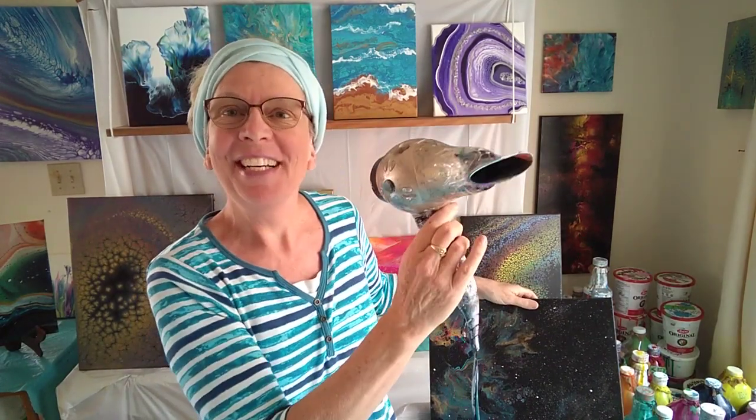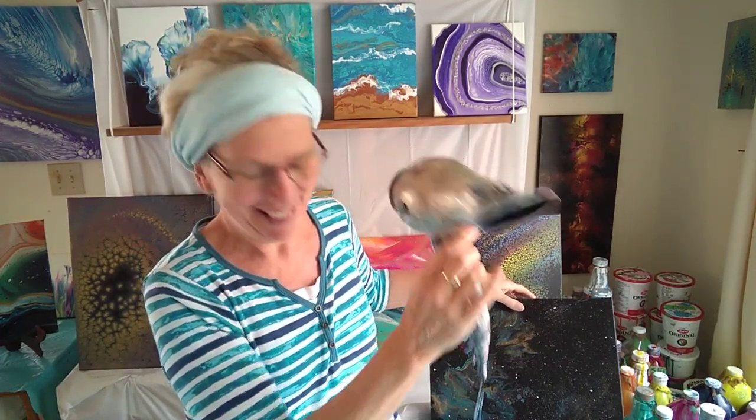This is where you're going to learn how to paint with a blow dryer instead of a paintbrush. We're going to be using really fluid paints, putting them onto the canvas, and then blowing them out to create a fabulous nebula effect.